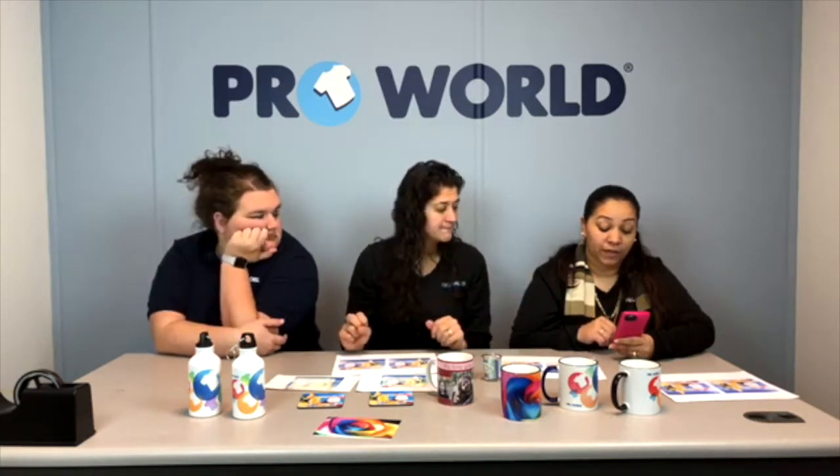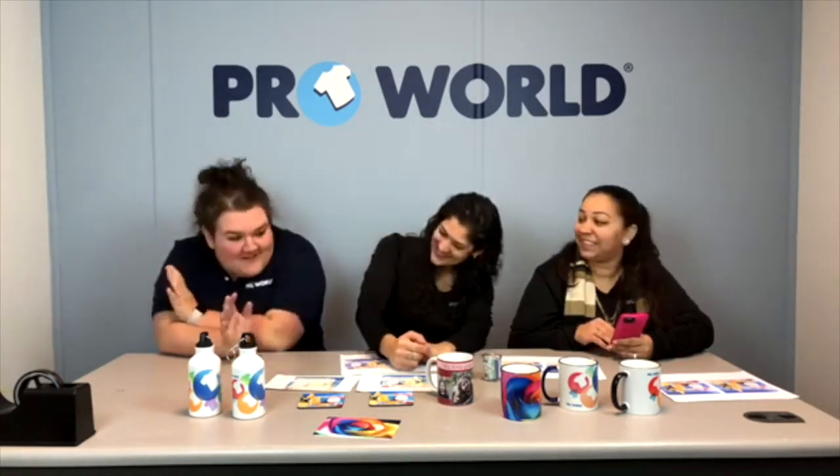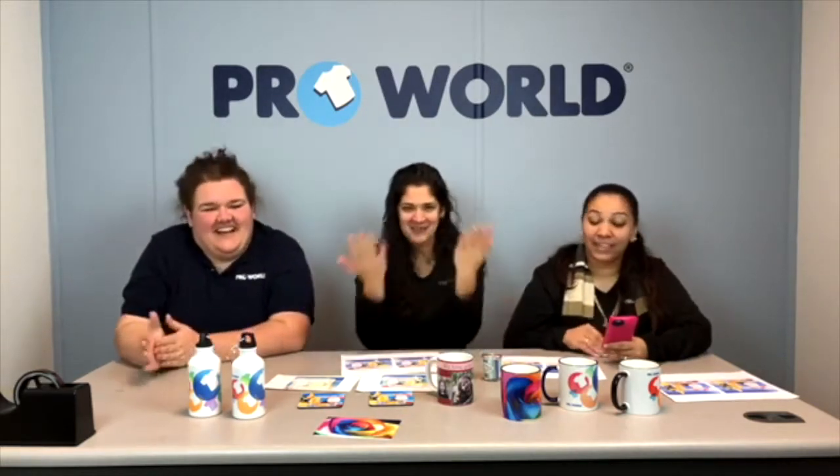Sheila would like to know what advice we have for selecting a mug press for sublimation when doing a variety of sizes like 11 ounce and latte. We recommend the 3-in-1 mug press. It can do 11 ounce, 15 ounce, latte mugs, and water bottles. Each size has a separate attachment and they all come with it — three total. It's very simple: just detach and reattach them, and the heating is even throughout.